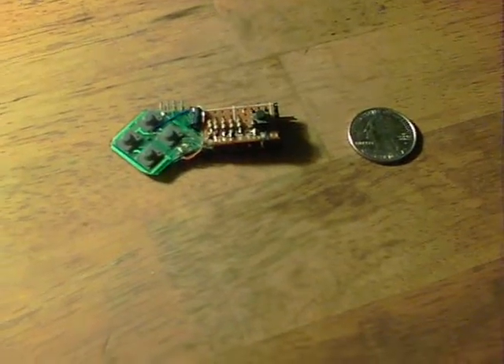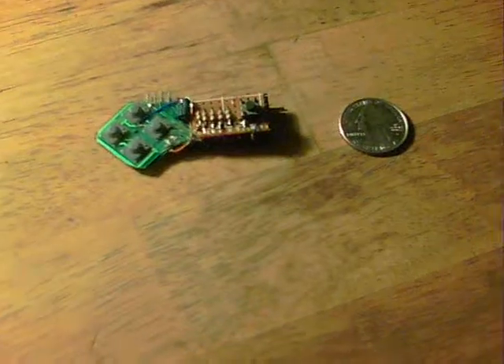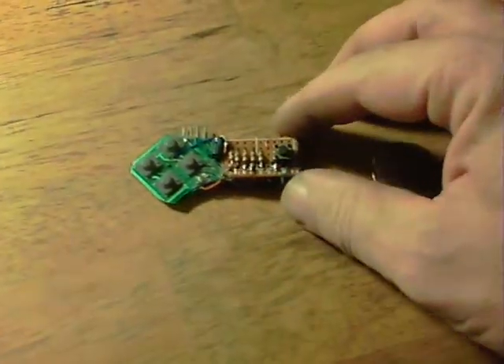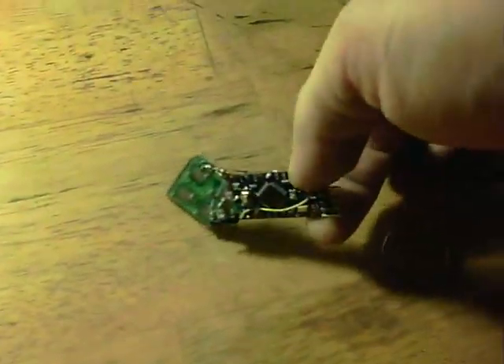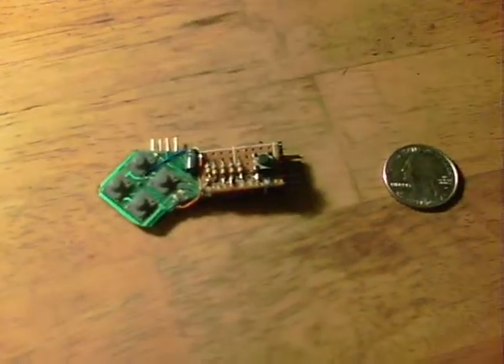Ever since about 1980 I've wanted to make my own little game system, something that will plug into a TV. And I've not made one up to now until, well, until now. Here it is. It uses an Arduino — up, down, left, right, and fire — and I can write my own games for it in C++.